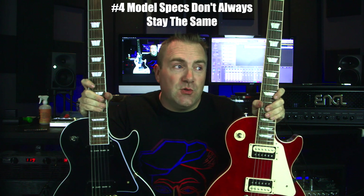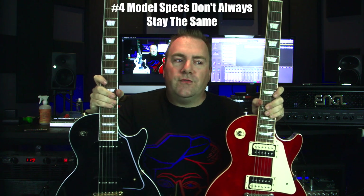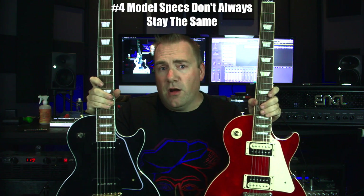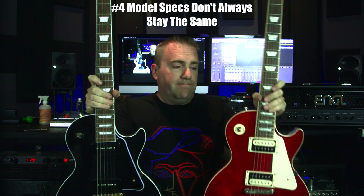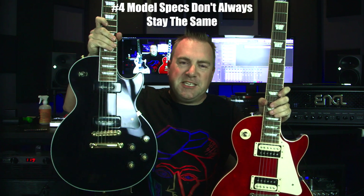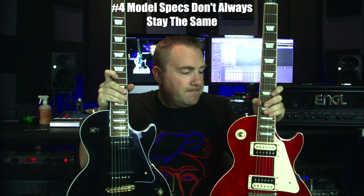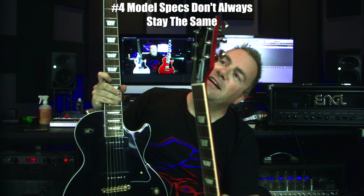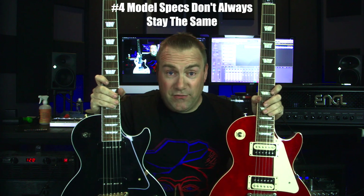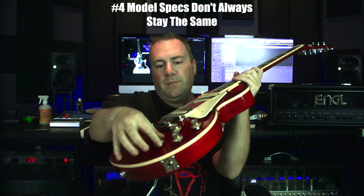Number four: specs do not necessarily stay the same year after year. I know the new ownership is trying to regulate that. The best example is the Les Paul Classic. This 2018 Gibson Les Paul Classic has no weight relief whatsoever and has P-90 pickups. This 2020 Gibson Les Paul Classic has nine-hole weight relief, humbuckers, and four push-pull controls.